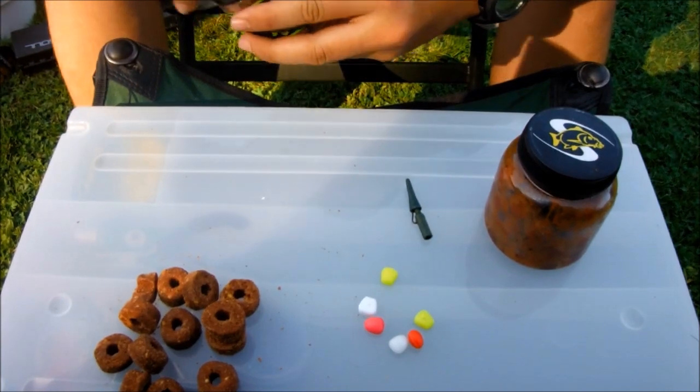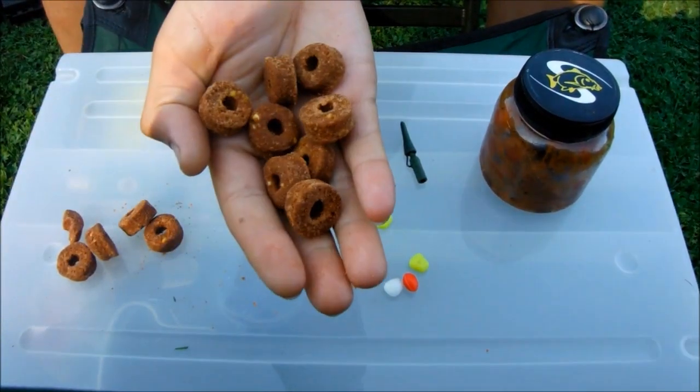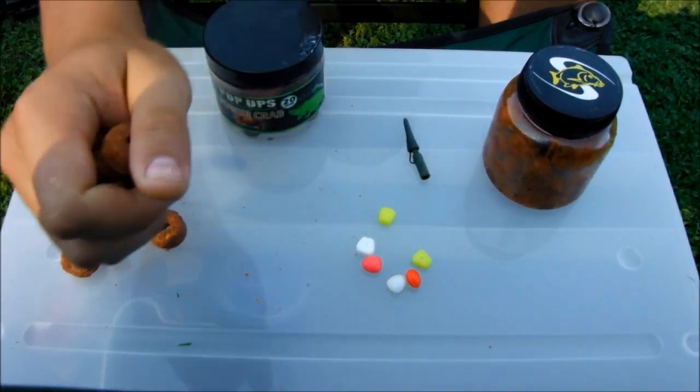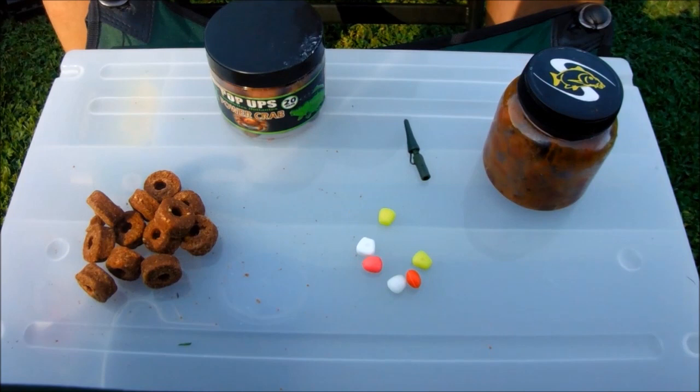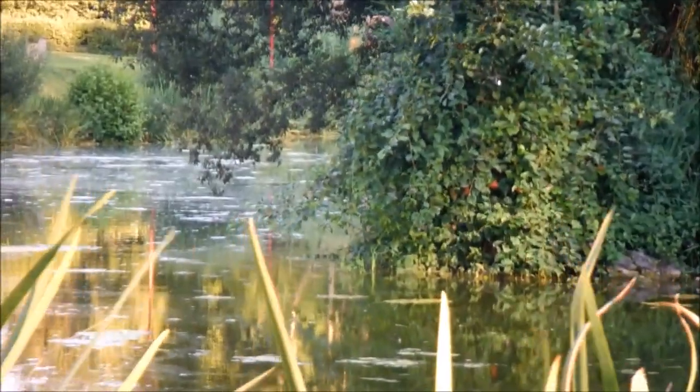Also for baiting throughout your entire fishing season, you can use frolics — it will always work. Now I'm going to show you how to approach a pond.